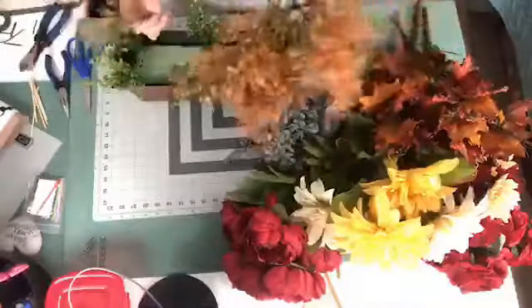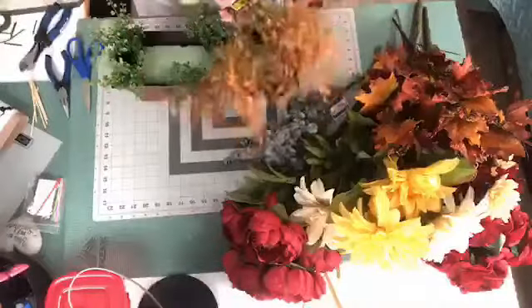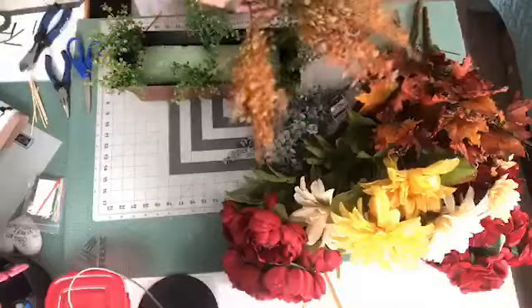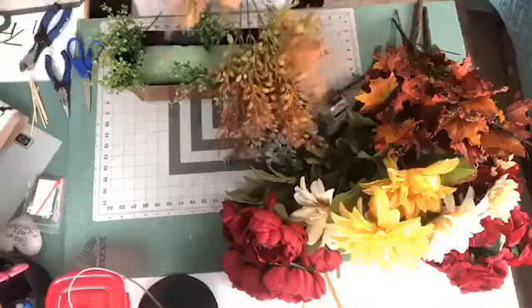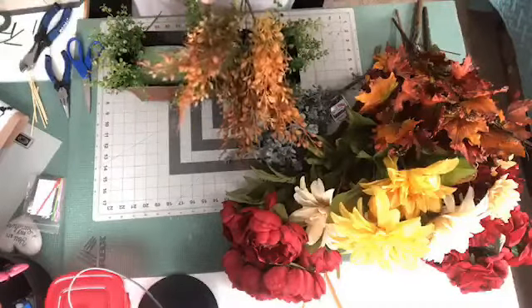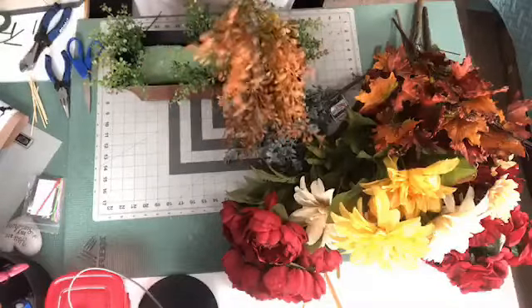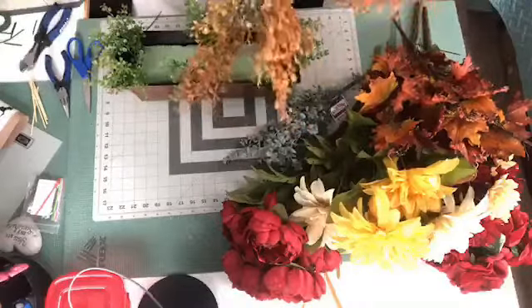And then I'm going to take — this is what we used in the other one. You got back on, I'm glad. Thank you for coming back, guys, I appreciate it. So we're going to use these. I don't know what these are — they don't put the names on them. It says something grass — just 'plastic grass.' Well, that helps a lot, doesn't it?